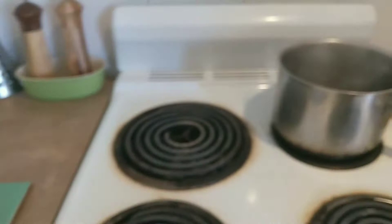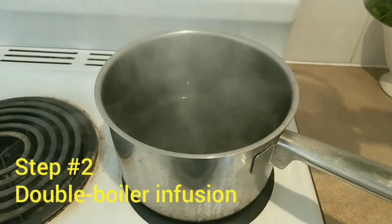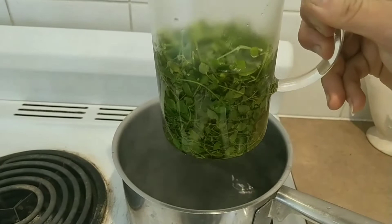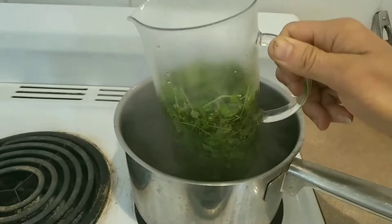Now we're over here at the double boiler. What we're going to do is put this chickweed in a glass jug into this hot water on the stove. Now very importantly, we do not want to boil the oil. We just want to steep it and keep it hot for some time, possibly an hour or two, and we hope to infuse the goodness of the chickweed into the oil. So you must watch that you don't overheat this.